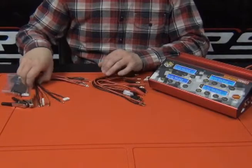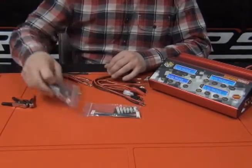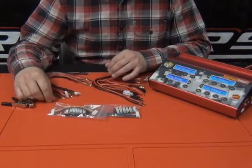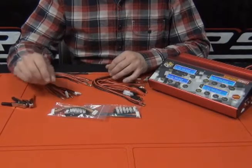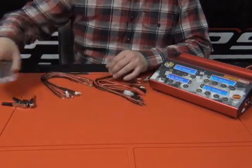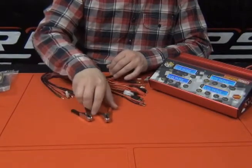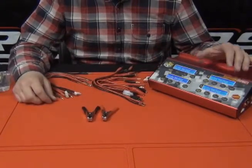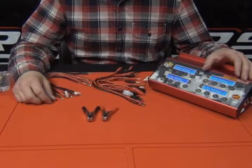On top of that, we also include two balance adapters — Thunder Power/Flight Power, and also the JST-XH style, which is compatible with all Racer's Edge batteries. You have a couple of bigger alligator clips for connecting to a DC power source. This is a DC-only charger, so you will need either a DC power supply or you can run it off of your car battery.